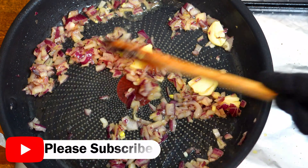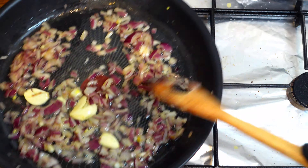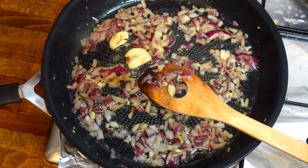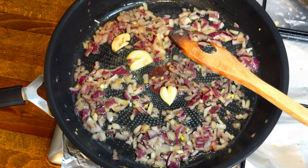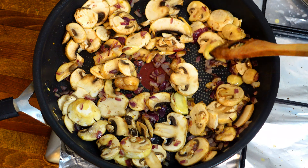Hello everyone, today we're going to make some beef stroganoff. Here are the ingredients. In a pan we will add some olive oil and then the chopped onion and let it golden. After the onion is ready we can add the garlic cloves and the butter to give it more flavor.